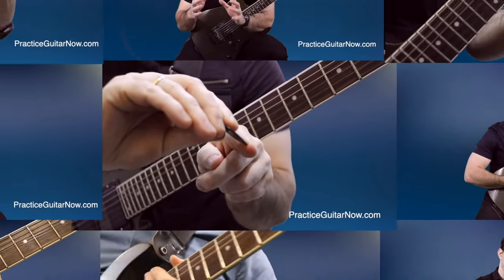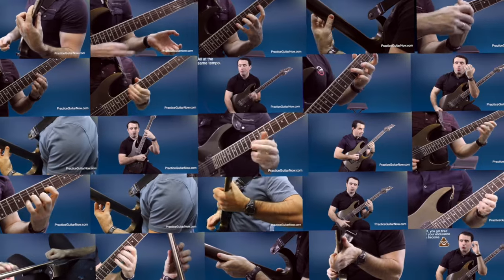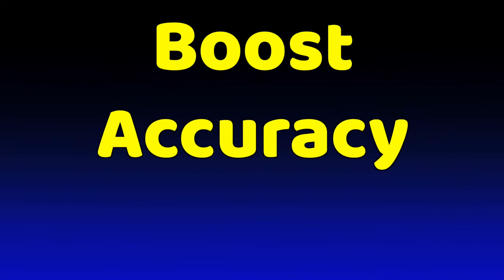I've gathered up 51 of my very best fretting hand speed hacks that thousands of my students have used to see nearly instant boosts in their accuracy and ease of playing. I put them all in this massive video so you can do the same. Enjoy.